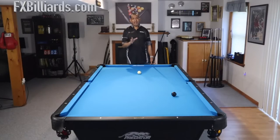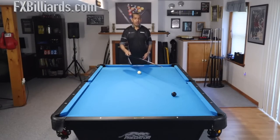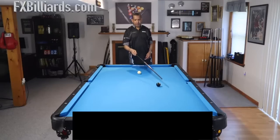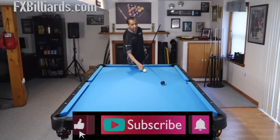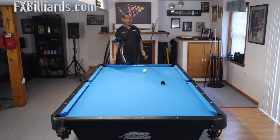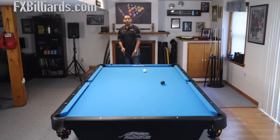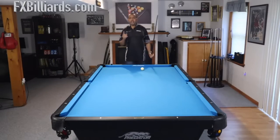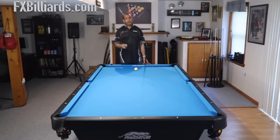The number one prerequisite is having a mid-range draw shot. This is how we're going to test where you are right now. Before you're allowed to take this class, put the cue ball behind the head string, put the object ball halfway down the table, and draw the cue ball off that rail and bounce it out at least another diamond. If you can't do that shot, don't try the other shots you're going to see in this video.